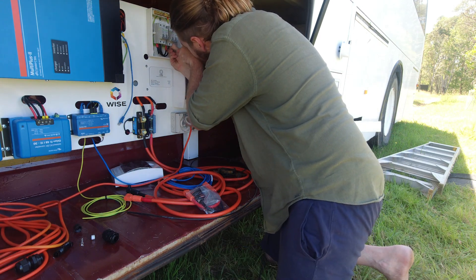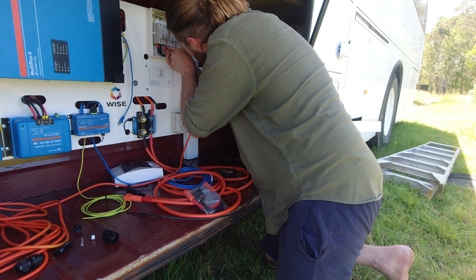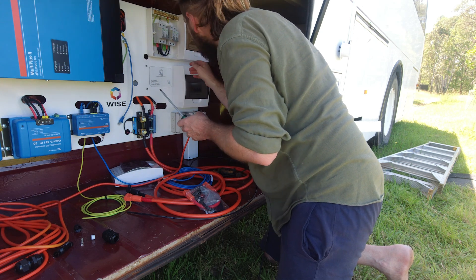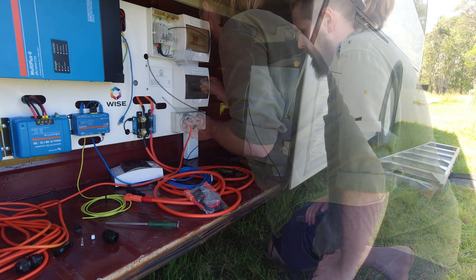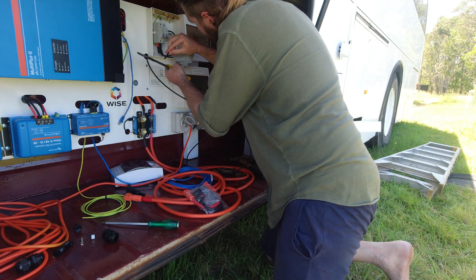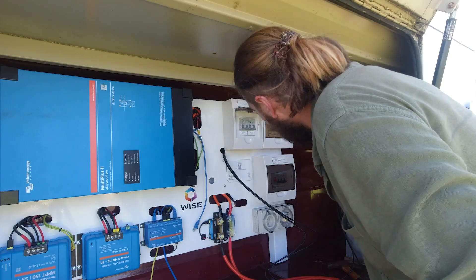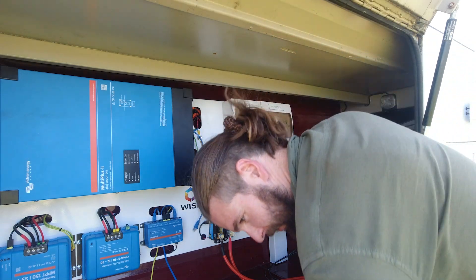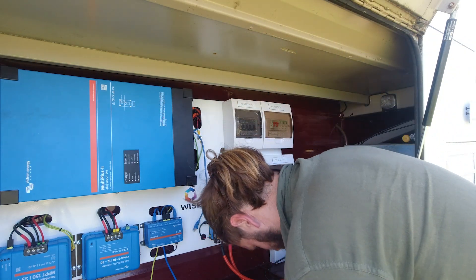Luckily, I was prompted by Craig from WISE to do this step. My positive was in fact running down the negative cable, a symptom of the way I had set up the panels on the roof. It's in — I totally didn't record that, but it was the boring part.